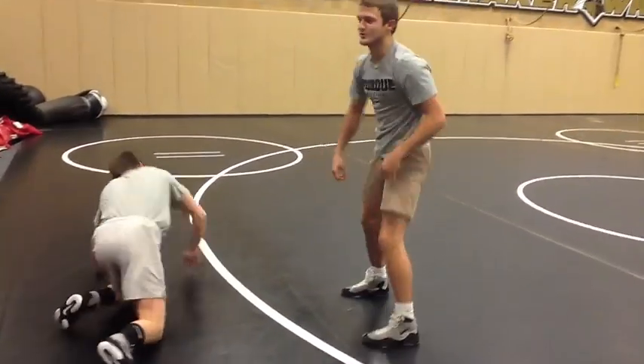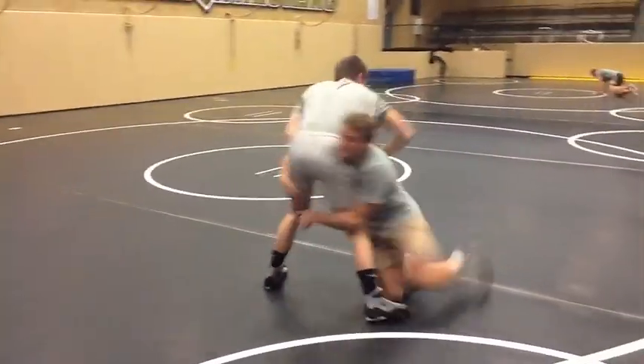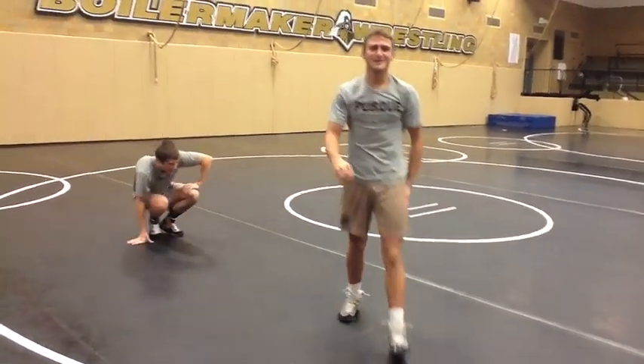One more time, a little faster, a little more realistic. That's the Boilermaker Technique of the Week.